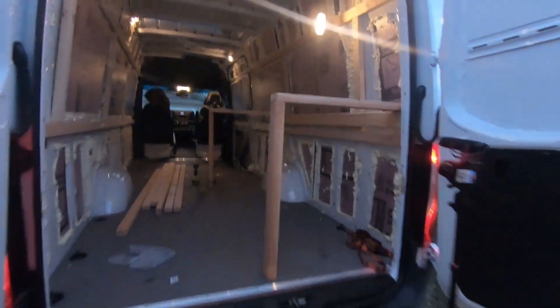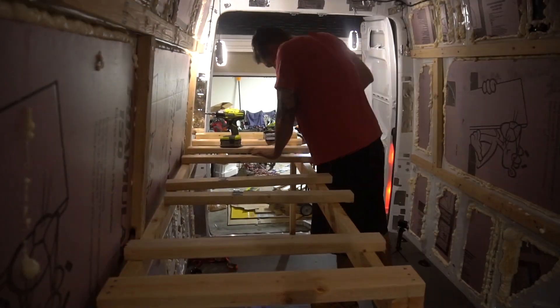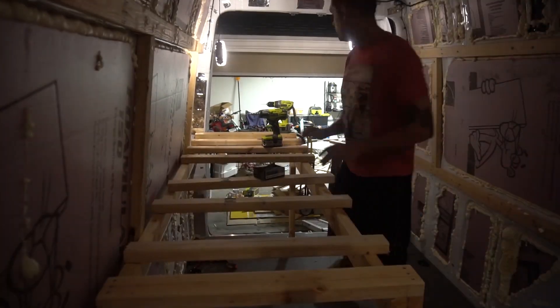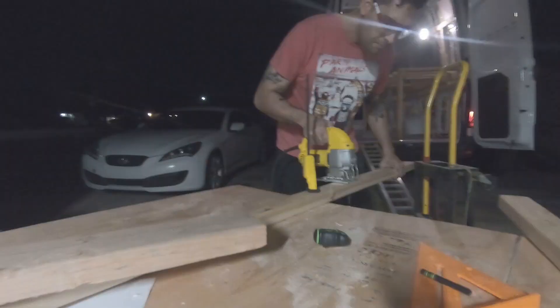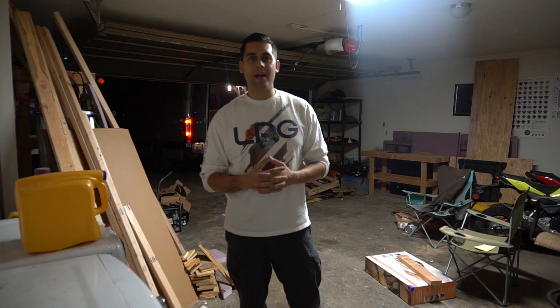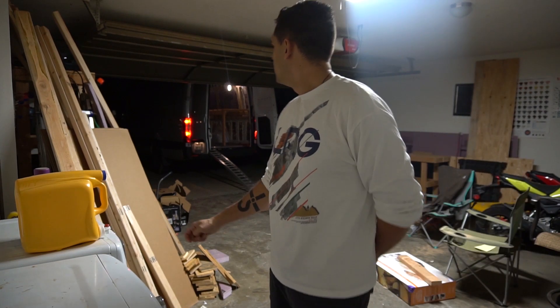All right, got my bed going on. Check it out. Welcome back, guys. Thanks for watching my channel — it keeps me motivated a little bit. I'm going to start doing the rest of the bed and the cabinet.